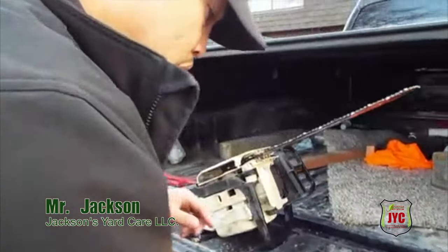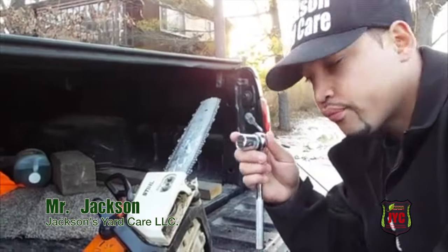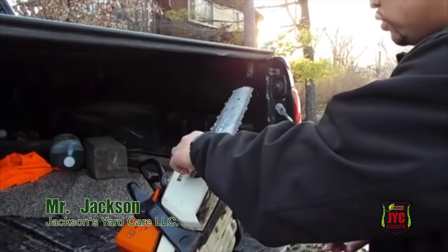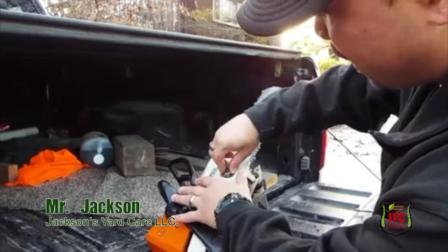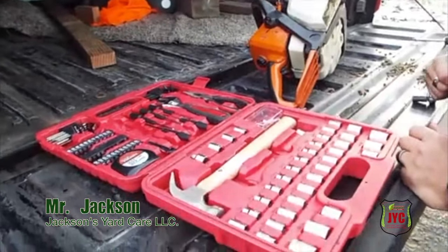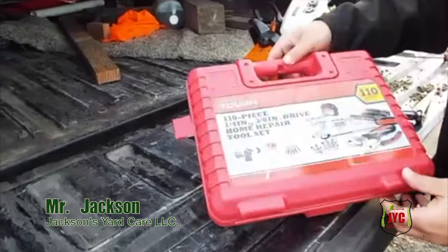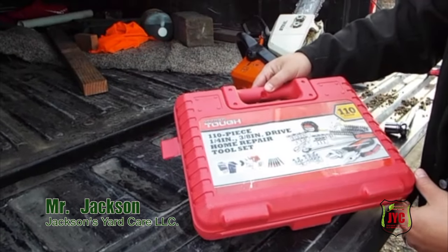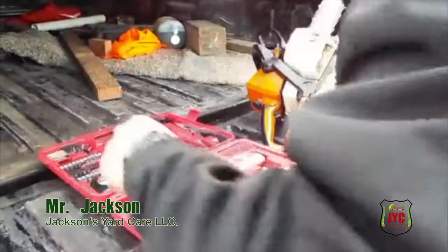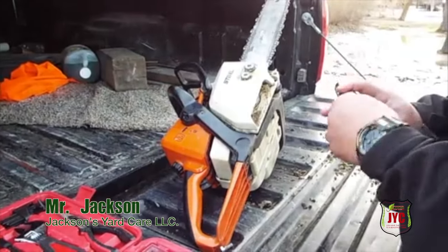You put these bolts on here. You're going to need a three-fourths socket. Before you tackle it, you might want to go ahead and get yourself a box like this — this is just a $20 box. They sell them at Walmart, little stores like that. So you can just go ahead and take care of what you got to take care of and be on the road without spending a lot of money.